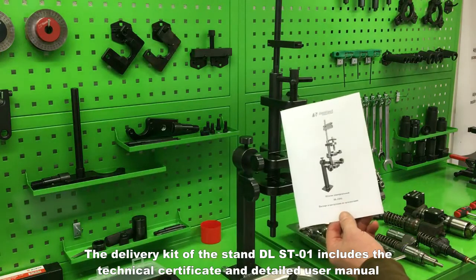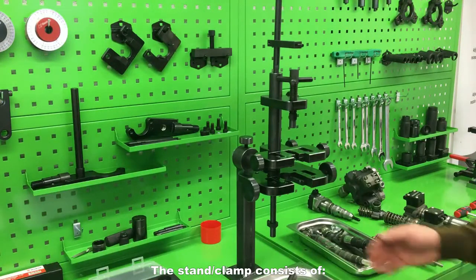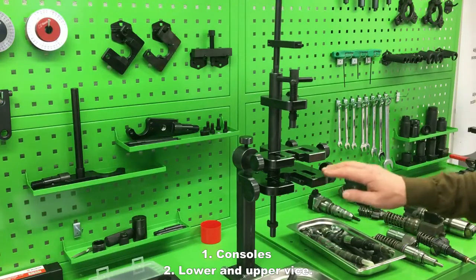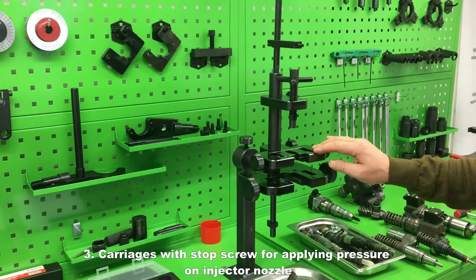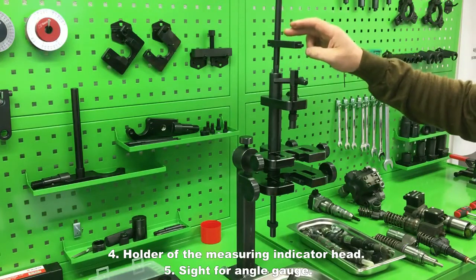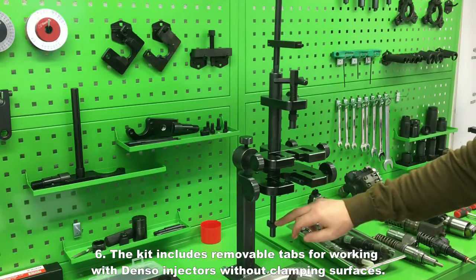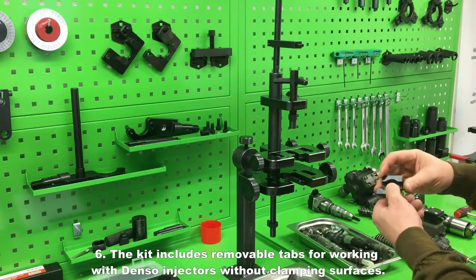The delivery kit of the stand DLST01 includes the technical certificate and detailed user manual. The stand clamp consists of: 1. consoles; 2. lower and upper vise; 3. carriages with stop screw for applying pressure on injector nozzle; 4. holder of the measuring indicator head; 5. sight for angle gauge; 6. the kit includes removable taps for working with Denso injectors without clamping surfaces.